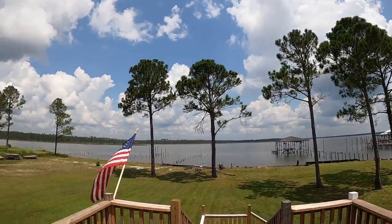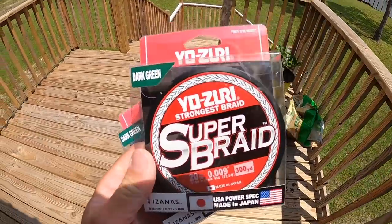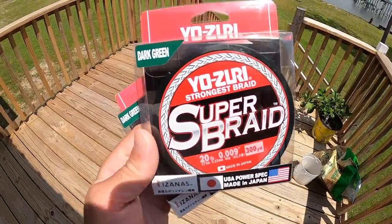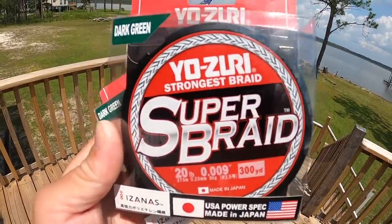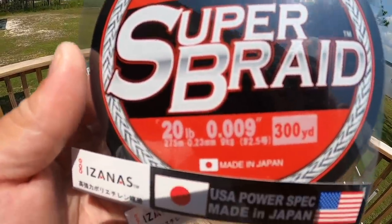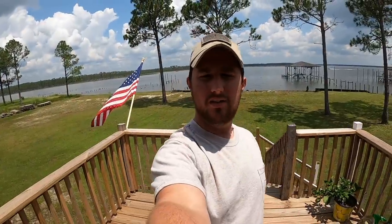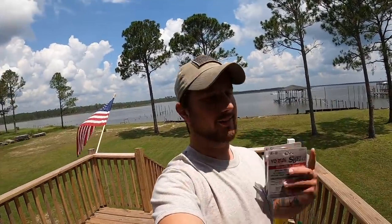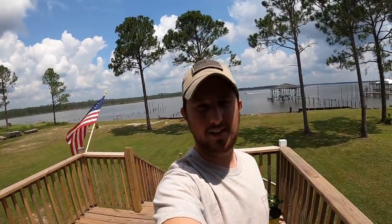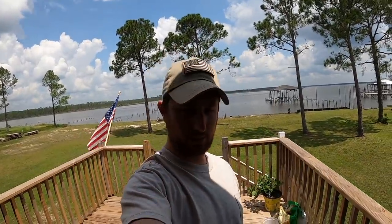There is a slight breeze so it's not insane like it was last week, but it still is pretty toasty. I've got one task I need to do first, and that's put on some new braid on one of my reels. This is what I use on practically all my stuff — it's a Yosiri Super Braid. I'm going to be throwing on some 20 pound and it's 300 yards full. I include all my links of what I use down in the description below, so go check it out.